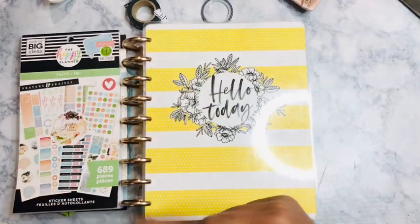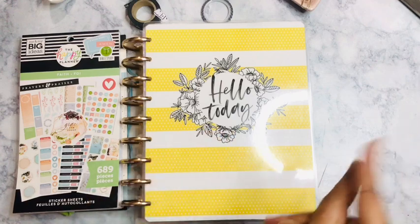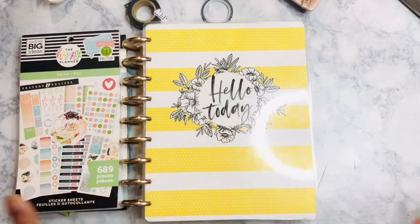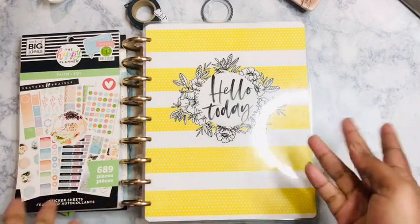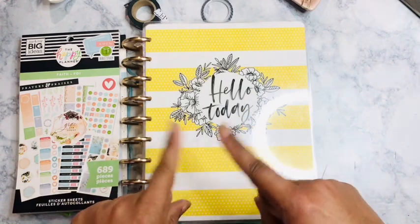Hello, welcome to my channel. My name is Amber Kelly and you're on the channel of Thrifty Crafty Queen. Today I will be filming in my faith planner for this week.